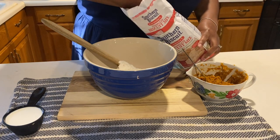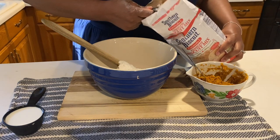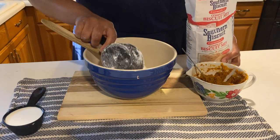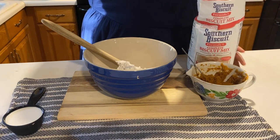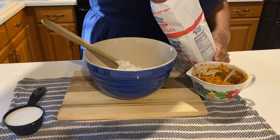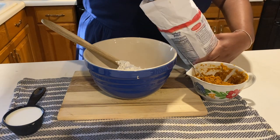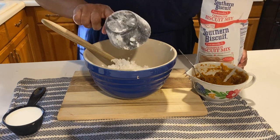I live in the south, and my mother-in-law tried to make my recipe but she lives up north and wasn't able to find the biscuit mix at her local grocery store. So if you can't find it, you can purchase another biscuit mix or use any biscuit recipe — I'll leave a few suggestions down in the description box below.